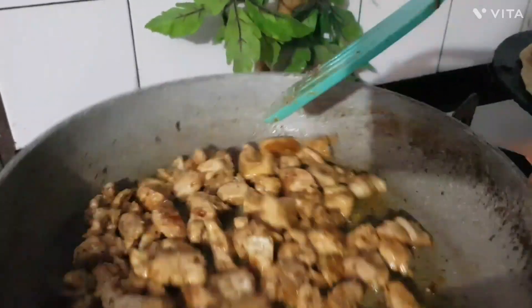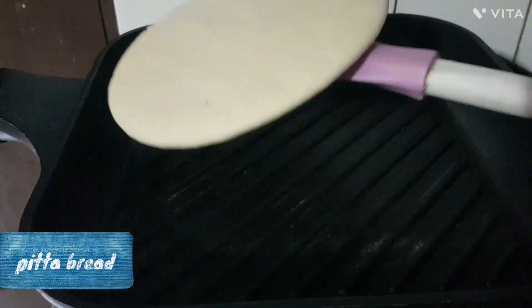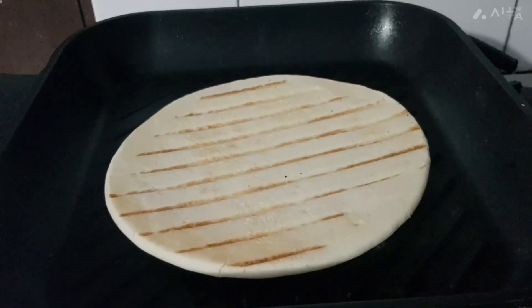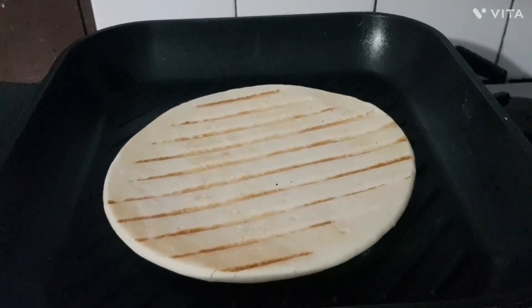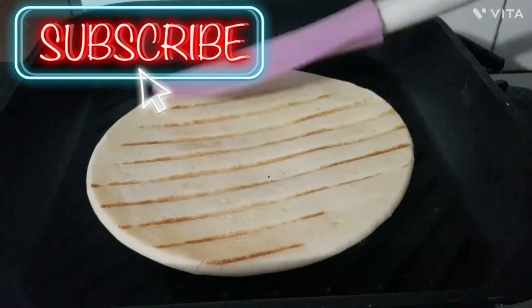It cooks very fast. Here we have the chicken bites ready. We have already cooked the bread and made room for a plate.